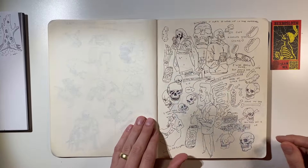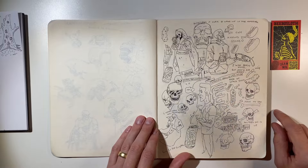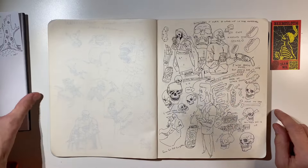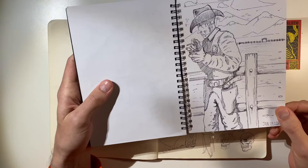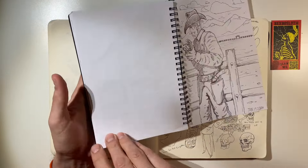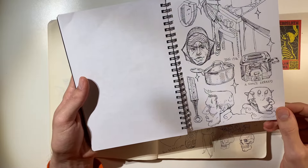This is all ballpoint pen. I like just doing these random kind of doodles. Check it out — what I drew last night. I drew this cowboy. And before that, I drew some faces and some things from my kitchen.